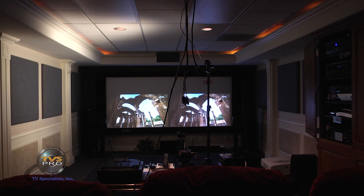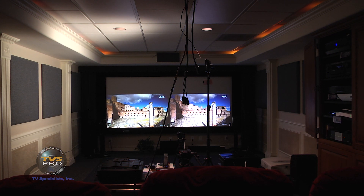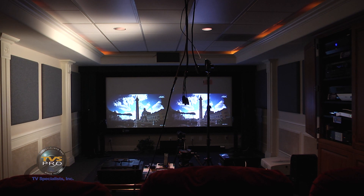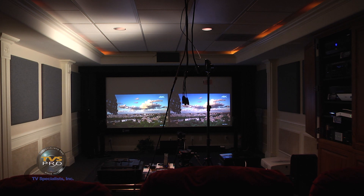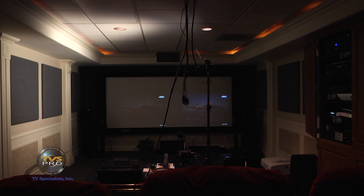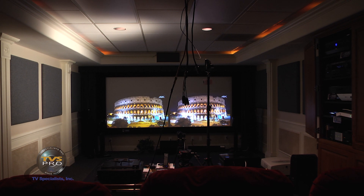Here you can see how we're set up. We've got two cameras set up to record this. We've taken the VPL VW 365, which we use as our reference under $10,000 home theater projector, and it's side by side — it's on the left and the little Optima is over on the right. Now we're going to kill the lights and zoom in so you can see what we're doing.